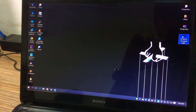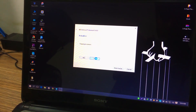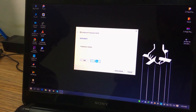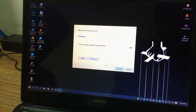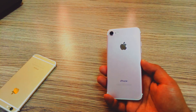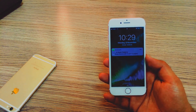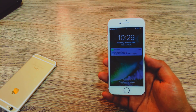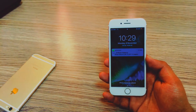Now go ahead and open AirServer and just click on Trial. It might take some time, and when you see a green icon just go ahead and click Finish and it will start the application.